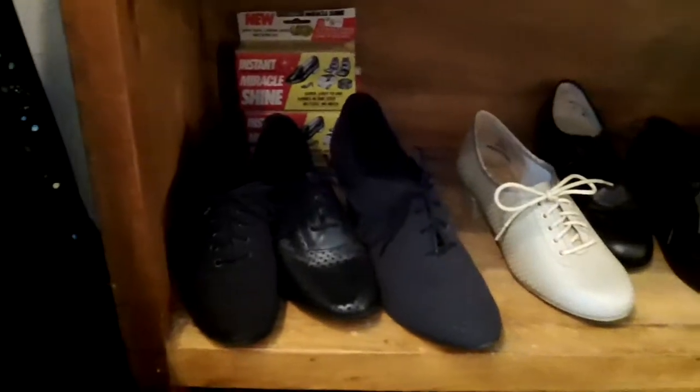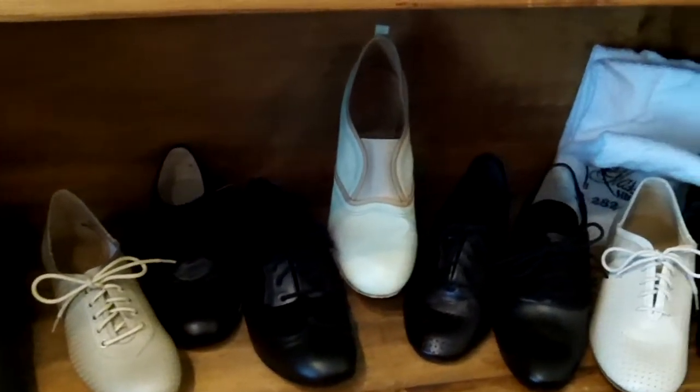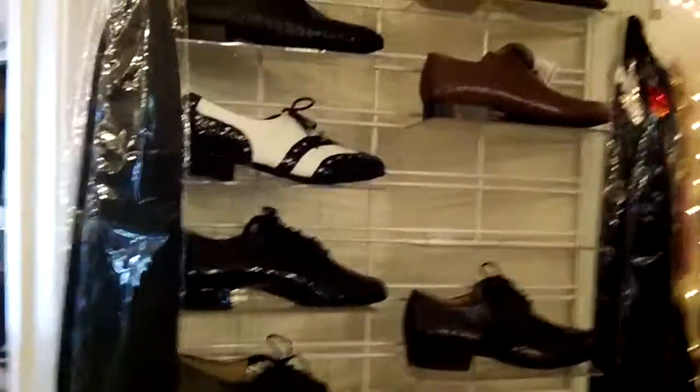These here are some practice shoes on this shelf. They look a little bit like jazz shoes except they have a heel. And here are some more men's shoes as well.